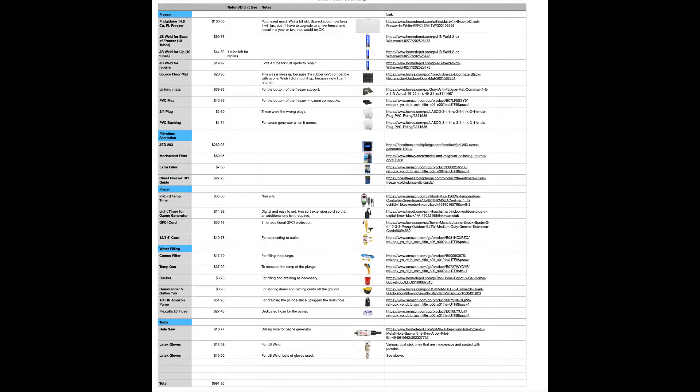The other main expense was the JB Water Weld. It took 12 tubes for the base and another 10 for the lip. I also purchased a couple of extra tubes for repairs — there was some rust on the freezer that I'll just keep working on. I did purchase a rubber floor mat, which is not ozone-compatible, so that was kind of a waste, but it's included in the cost. I used interlocking mats for the support under the freezer — got those at Lowe's for about 40 bucks.